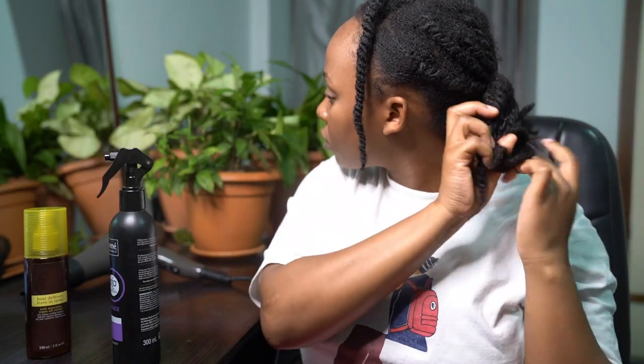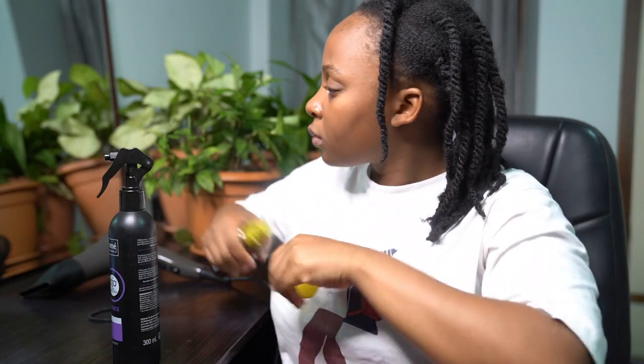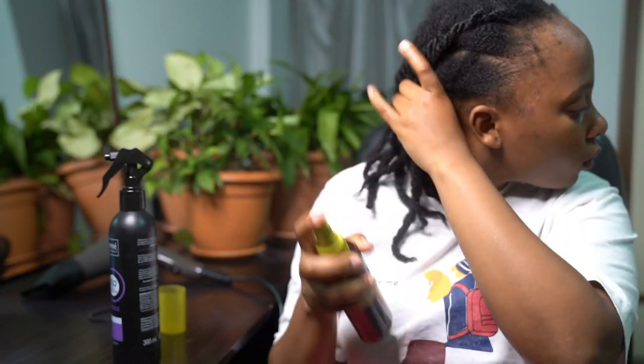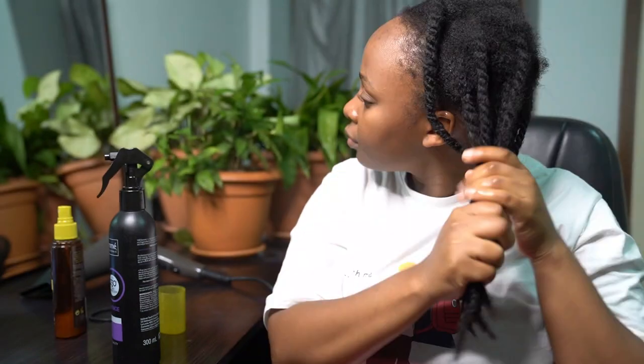First things first, I took my heat protectants out and then I took my hair out from the bun situation I had. As you can see my hair was in twists. I actually had these twists in for a couple of hours before I blow dried my hair, to allow my hair to dry beforehand.